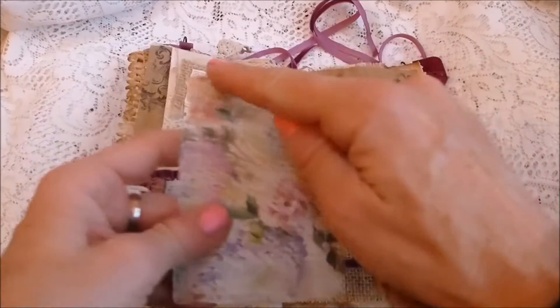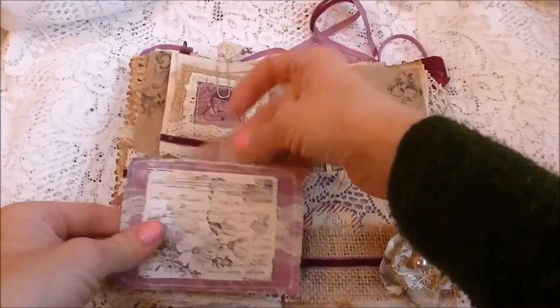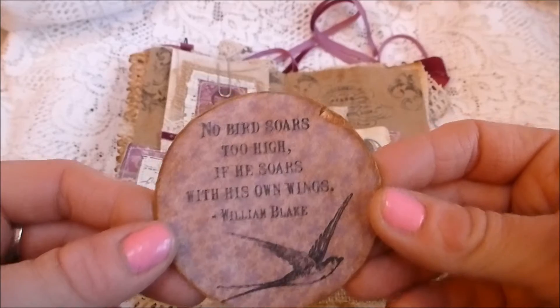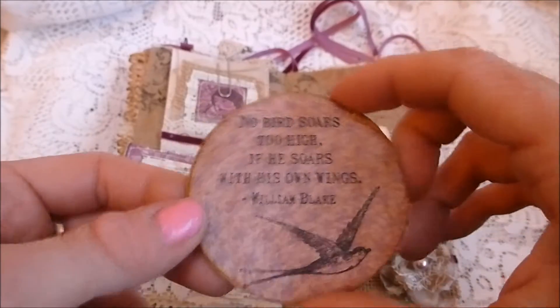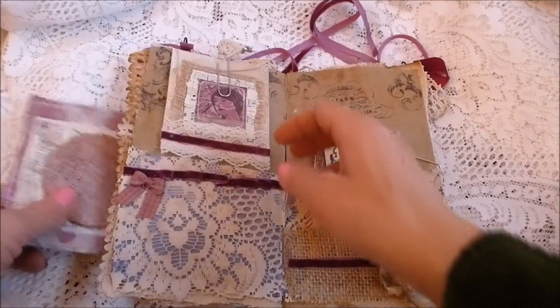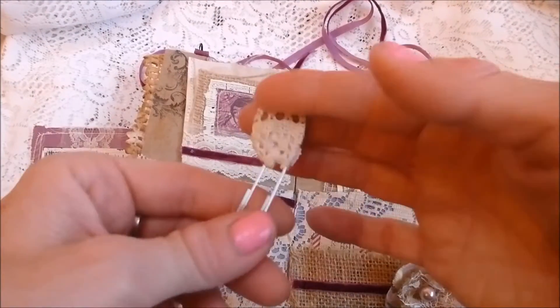Then you've got this huge chipboard tile with the William Blake quote: 'No bird soars too high if he soars with his own wings.' That's just been covered with scrapbook paper and distressed. And then you've got an altered paper clip with some coffee-stained vintage lace.